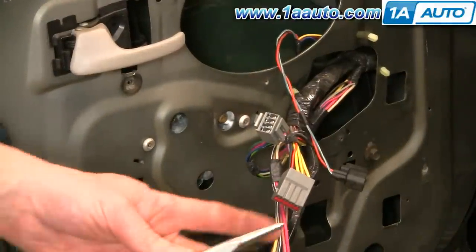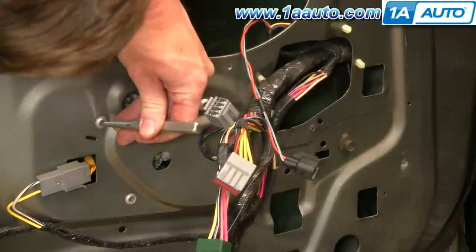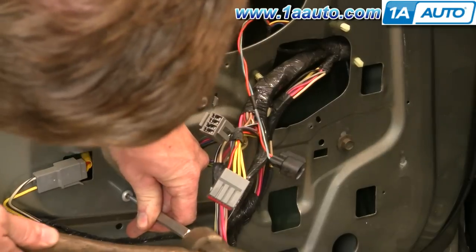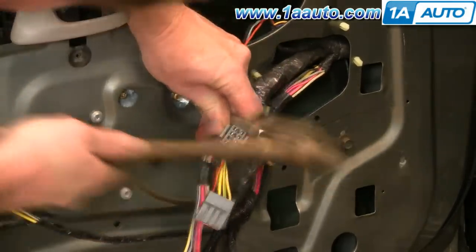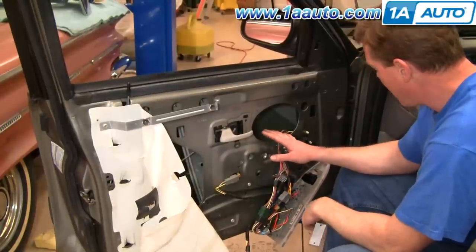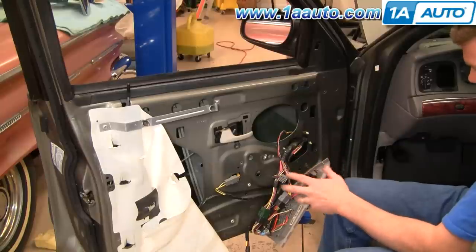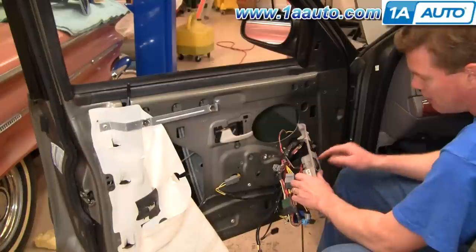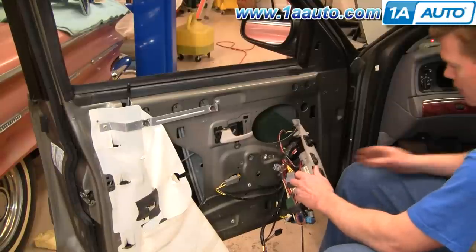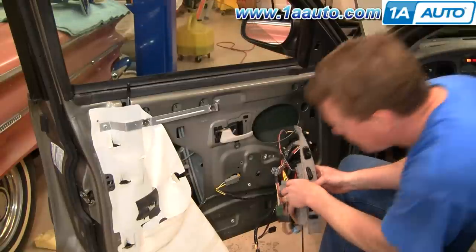Now use a punch with a nice point on it and knock out the centers of these rivets. Once the centers are gone, there are two more down lower on the door that you want to remove as well. These are cable-activated regulators. When your regulator goes, the cable will basically snap — when you press the button you'll hear the motor working, sometimes a grinding noise, but the window doesn't move. If you have a broken window regulator, you'd be able to move it by hand at this point.